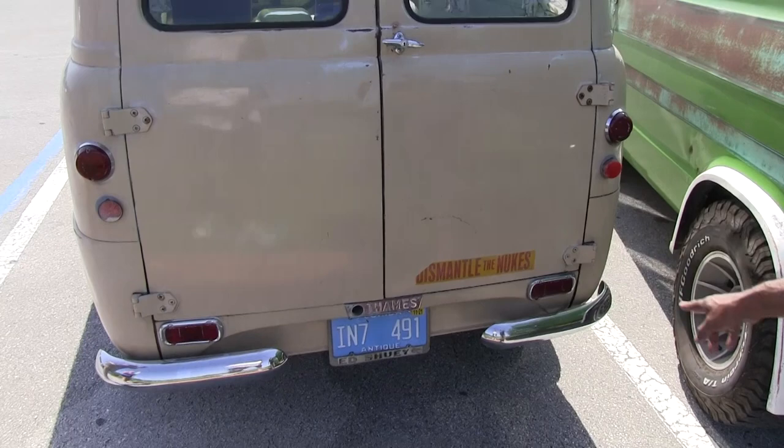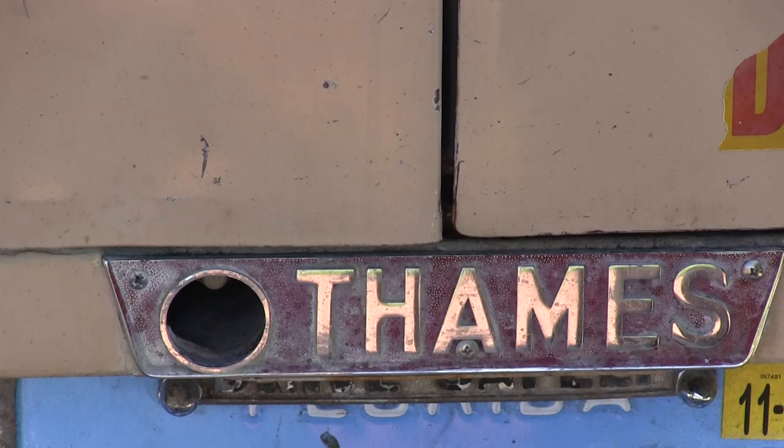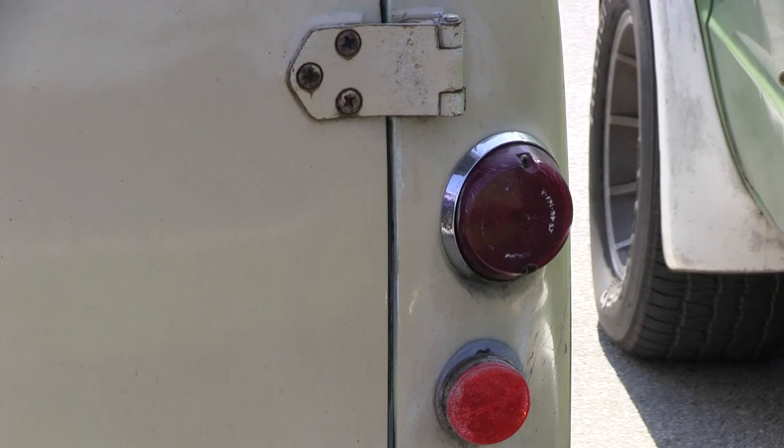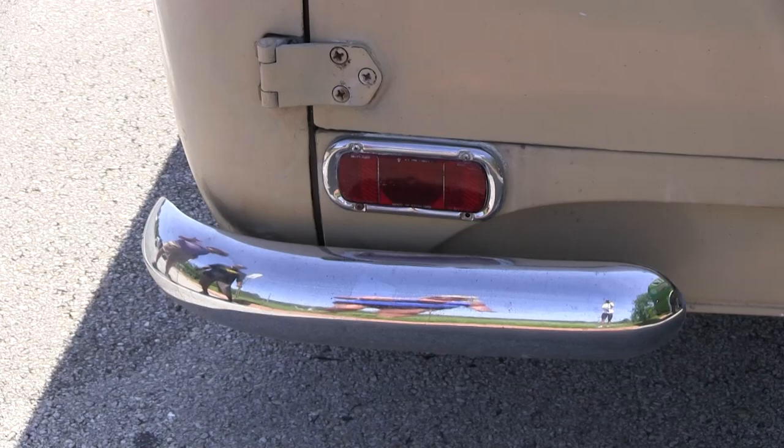That's the original dealer plate — Ed Shuey, I think — not sure. I need a lens if anybody's got one; I may have to make it. It's just got all these little cracks in it. But these other ones are perfect — actually, no, these are plastic too.